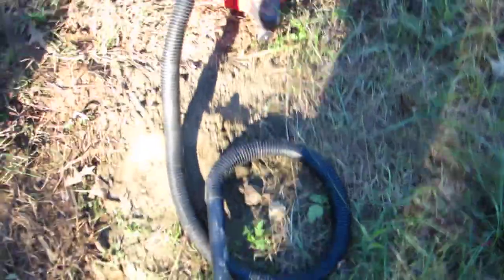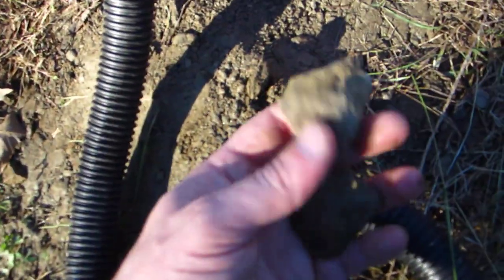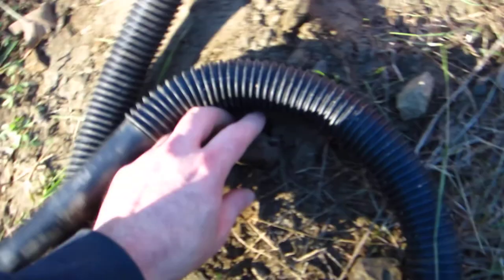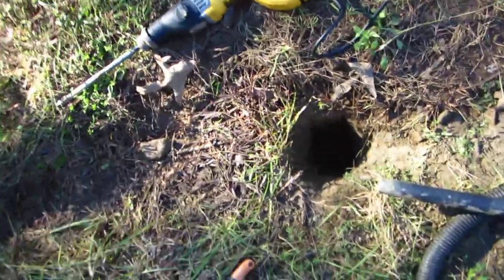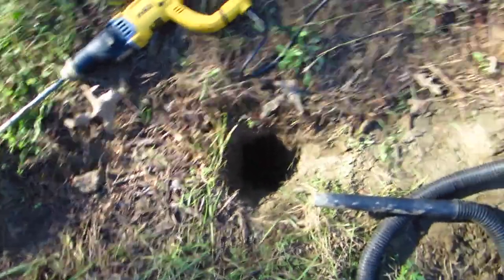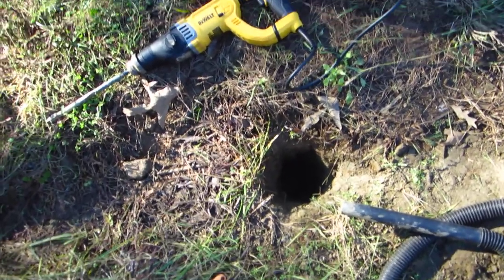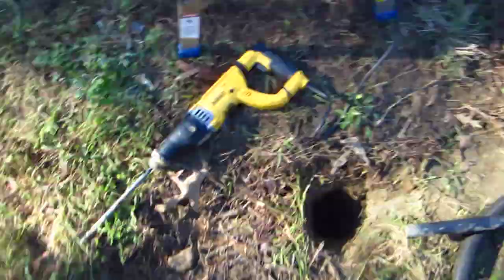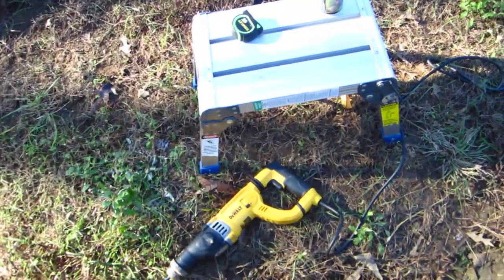You can see here — I've got some pieces of rock from the hole that I chiseled and drilled through. That's all rock down there. Anyway, I hope that helps. Hammer drill. Maybe wear safety glasses or something — I haven't had anything come up and hit me in the face, but hopefully this helps someone. Have a good day, later.